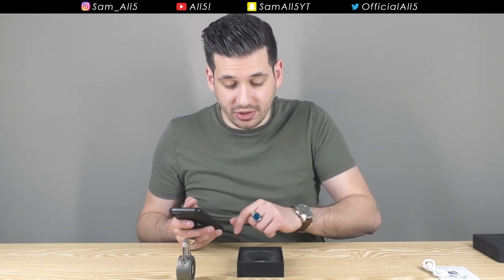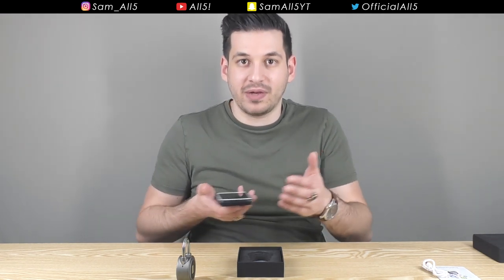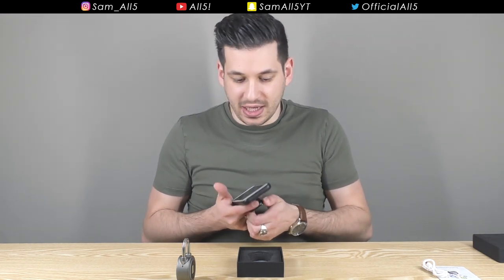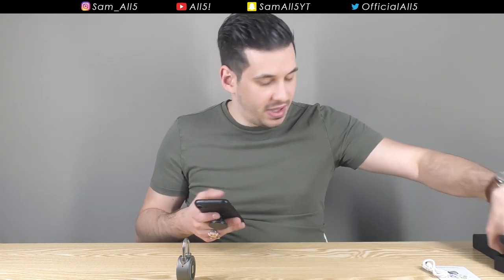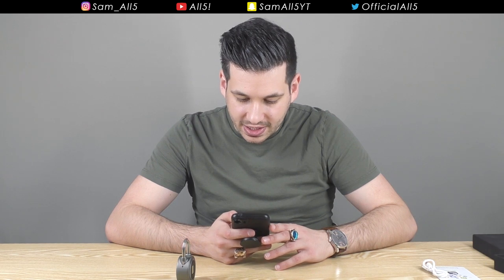You can always use it without your phone — it doesn't need to communicate with your phone to work as a padlock. That's pretty cool. You can also remotely unlock it with the app via Bluetooth, but when I say remotely, you can't be on the other side of the world — you do have to be within Bluetooth range to unlock it.